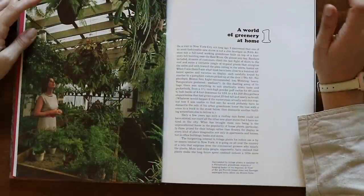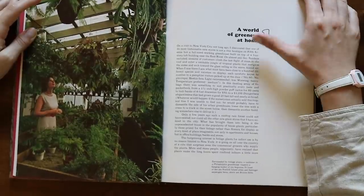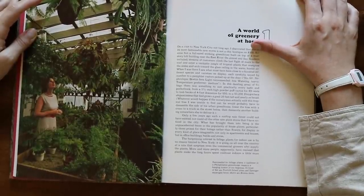Reading from the book: 'On a visit to New York City not long ago I discovered that one of its most fashionable new stores is not a chic boutique on 5th Avenue but a full-size working greenhouse built on top of a four-story loft building near the East River.' I feel like that's how New York is now. I feel like New York is one of the epicenters of the houseplant world, probably because it's a concrete jungle.